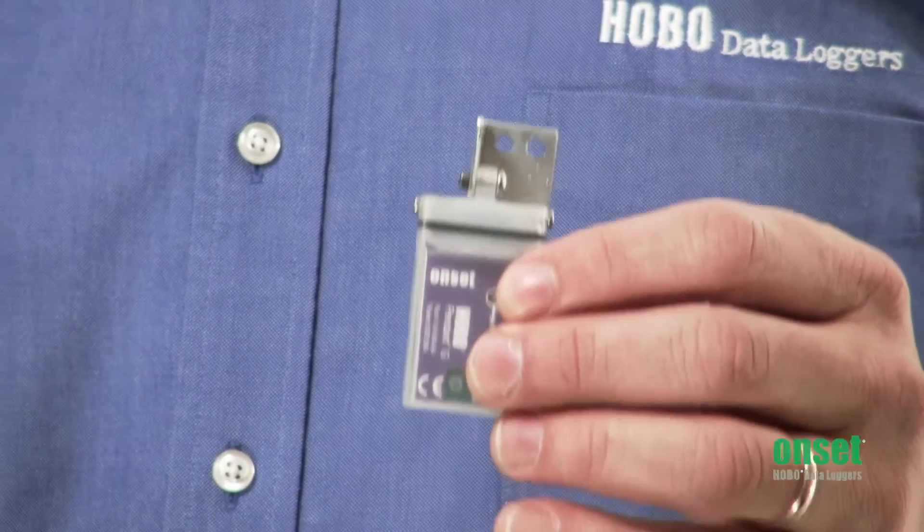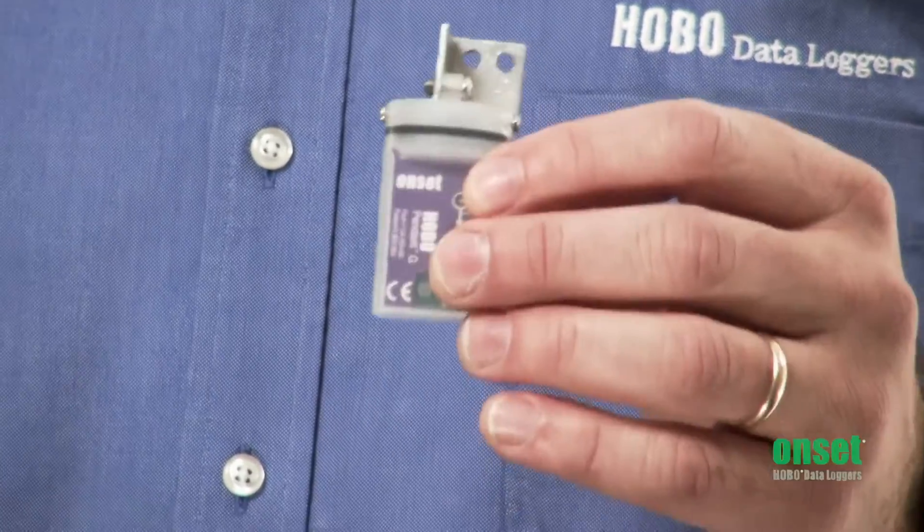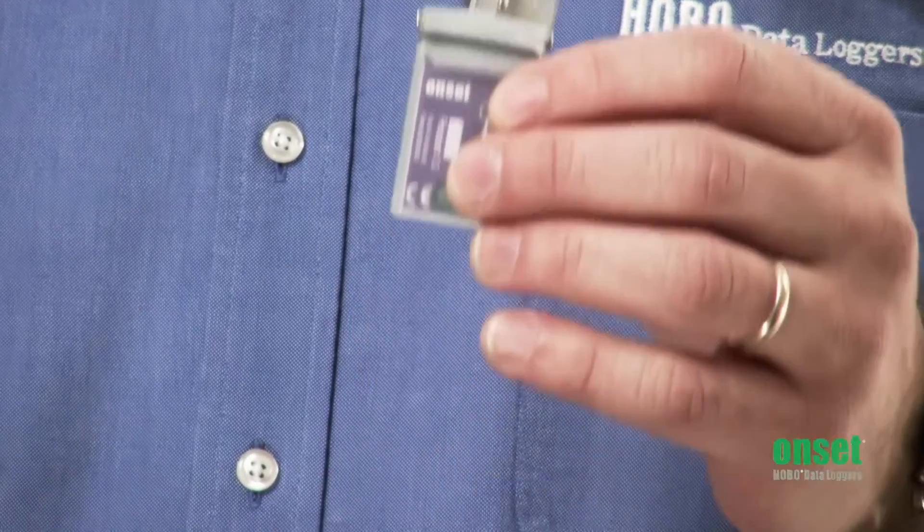The Pendant G has two logging modes. In normal mode, it can log up to once per second or up to 18 hours, like all of our other Pendant loggers. It also has a fast mode, which can be used to log things like acceleration and g-forces of a roller coaster ride at up to 100 Hz.